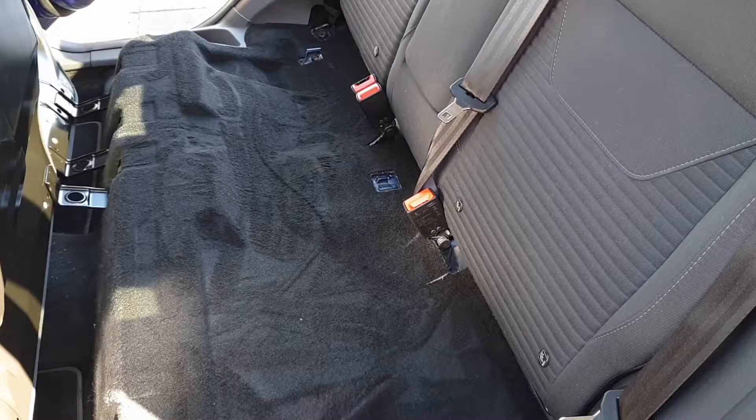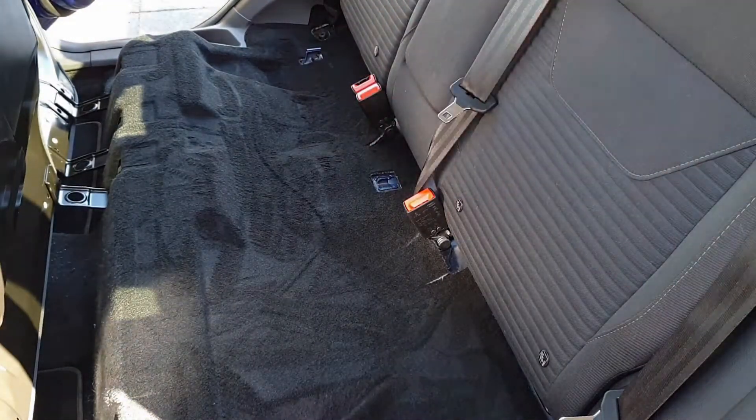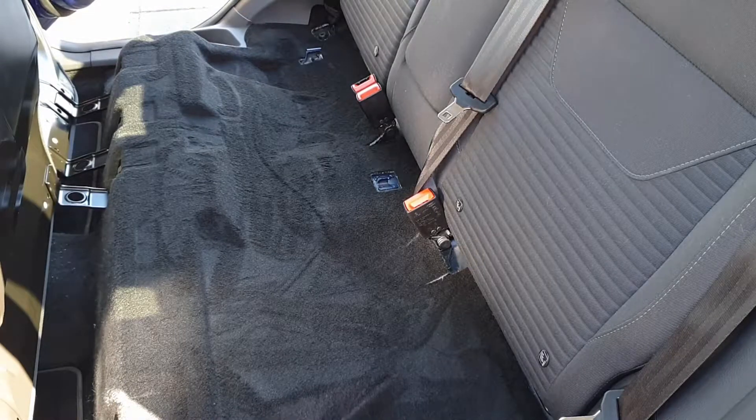Now, of course, normally I'm not cleaning this closer side from the other side of the car. It's just due to the fact that I'm taking a video.